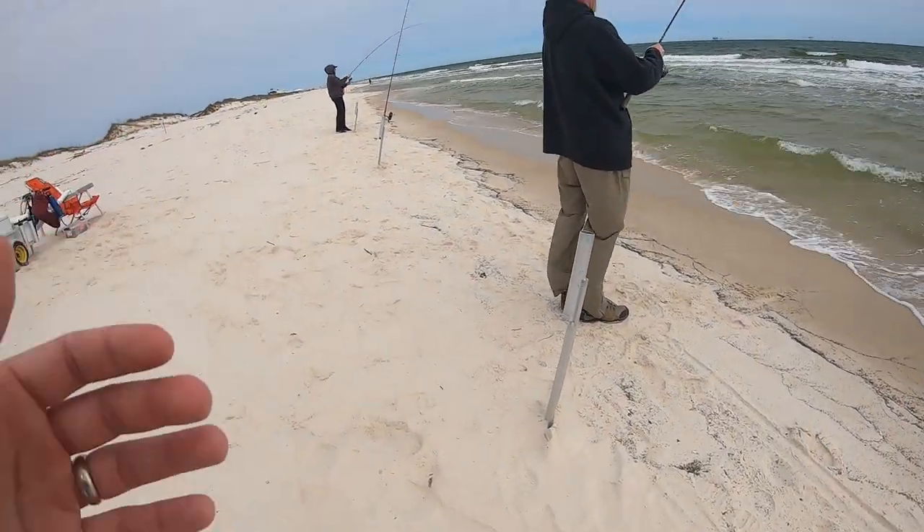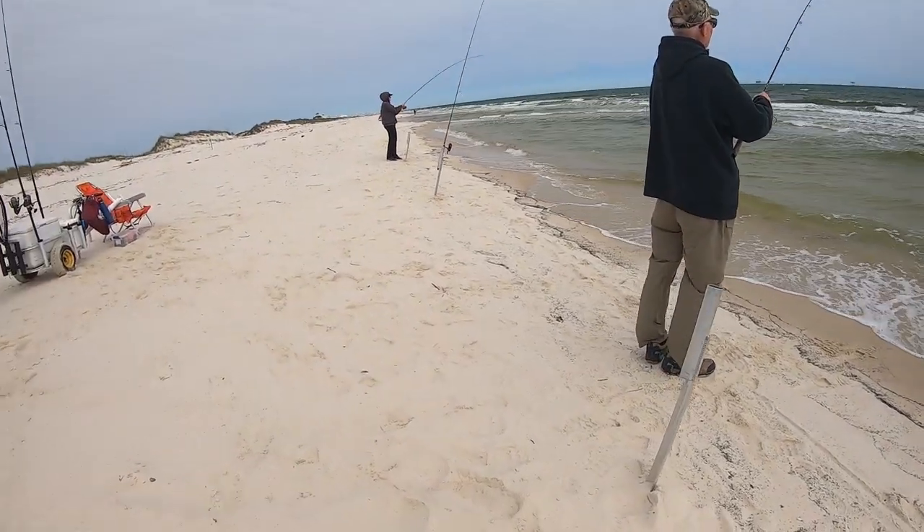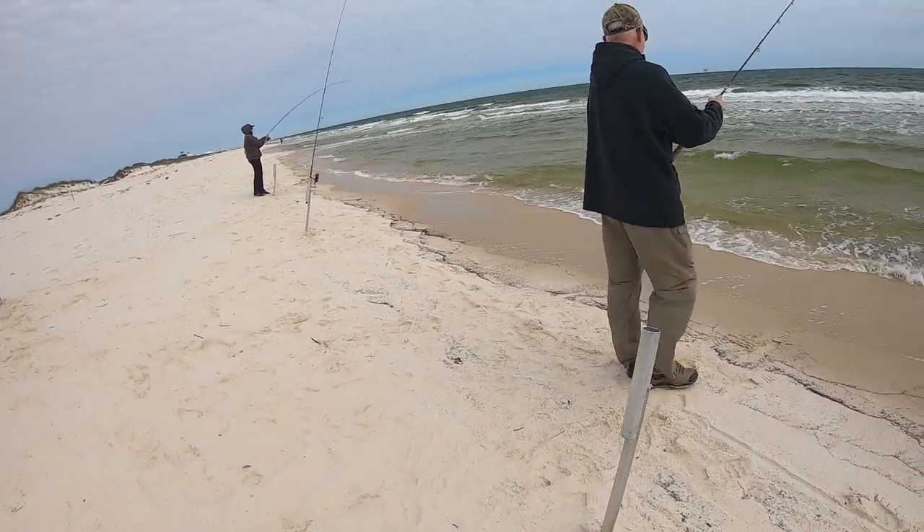That wind is whipping — I don't know how good this mic is gonna do in that wind. It might be really bad, I'm not sure.